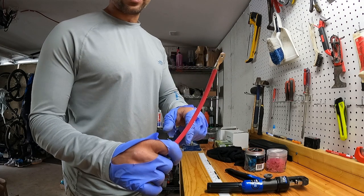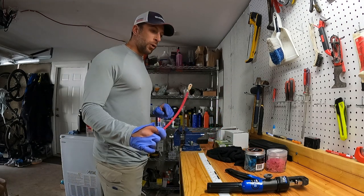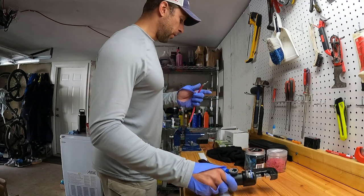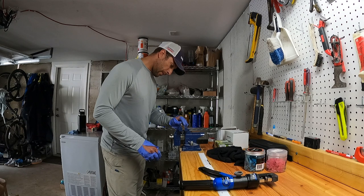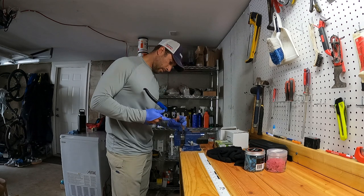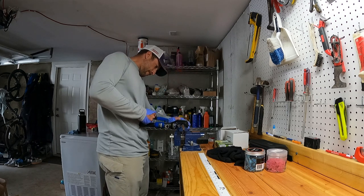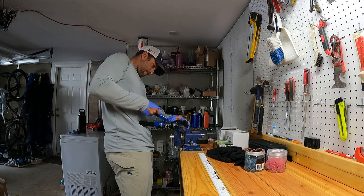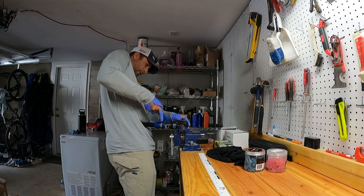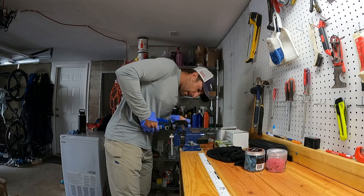We're making some crimps — this is 6-gauge wire. 6-gauge comes off the battery switches to the fuse and switch panel. We use 2-gauge for the battery cables and 4-gauge for the trolling motor. We're using a hydraulic crimp for these big lugs just to get a better crimp. So we're going to go ahead and put it in the vise.